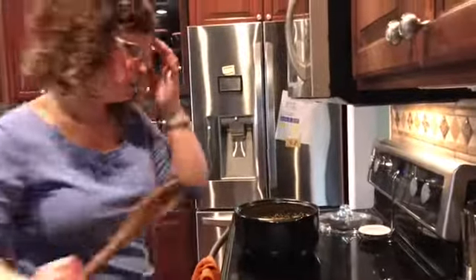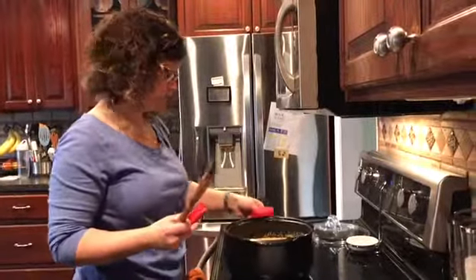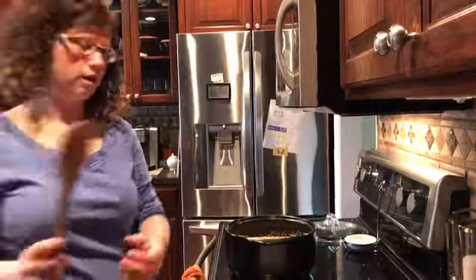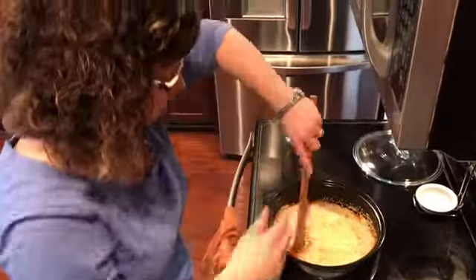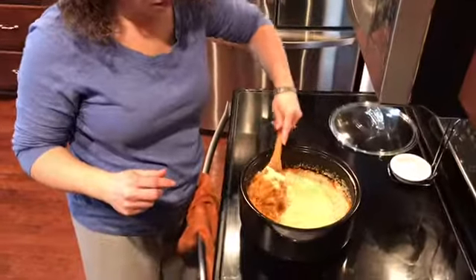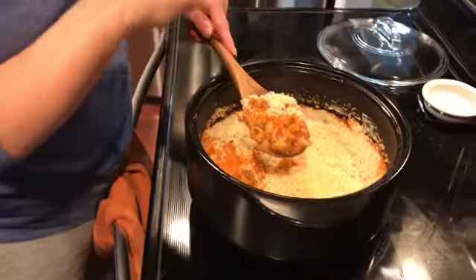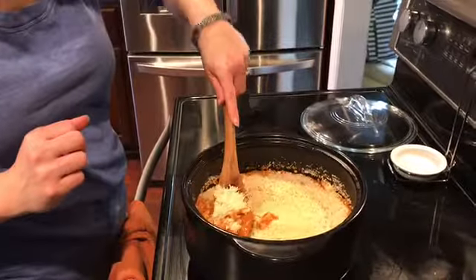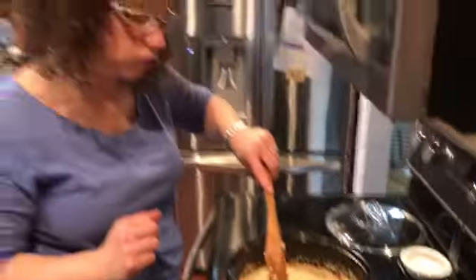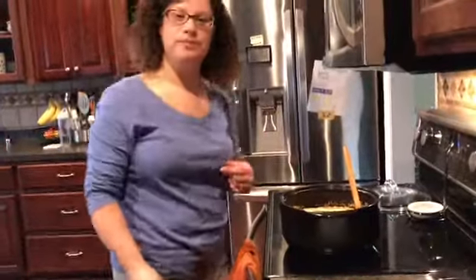You've got your noodles and your sauce and then your crunchy topping on top. If you want to add more cheese, you can add more cheese. Thank you guys for checking out the video and for joining us this week. You guys have a great day — bye for now!